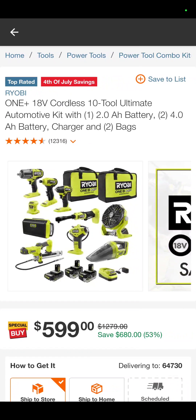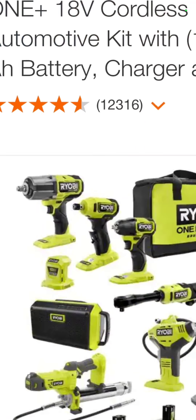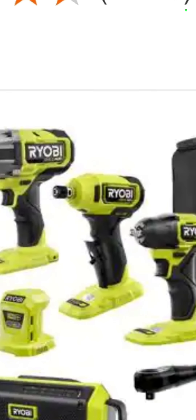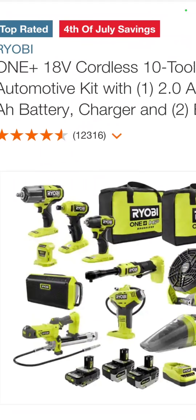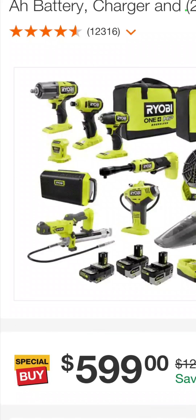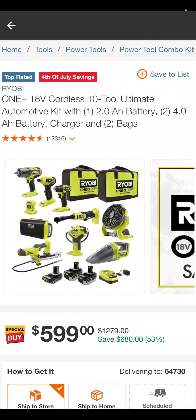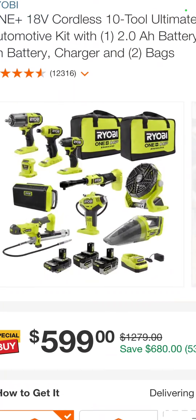The 10-tool RYOBI automotive kit — that's what they call it, not me. So it's your impact wrench, looks like a little die grinder, another impact wrench, a ratchet, a greasing tool, a radio, tire inflator, vacuum fan, three batteries, a charger, two bags — $599.